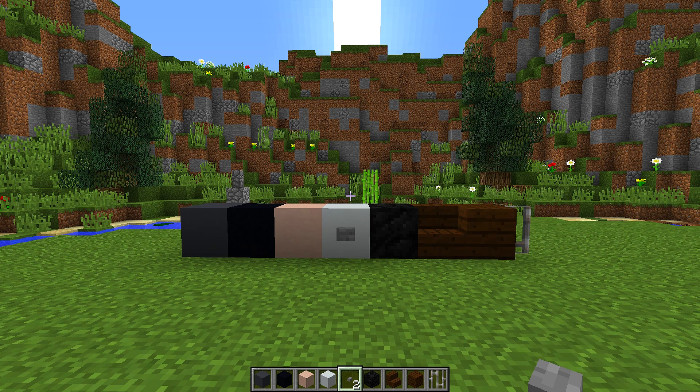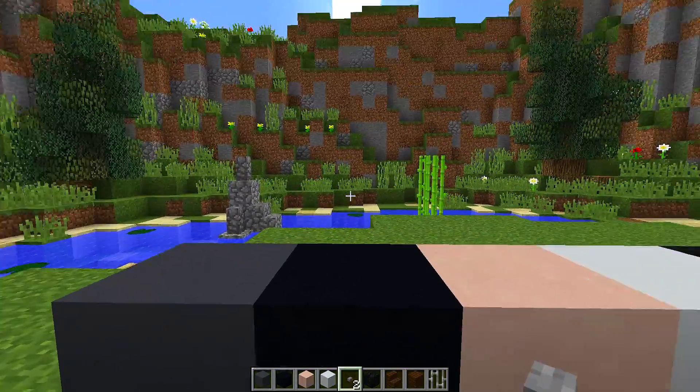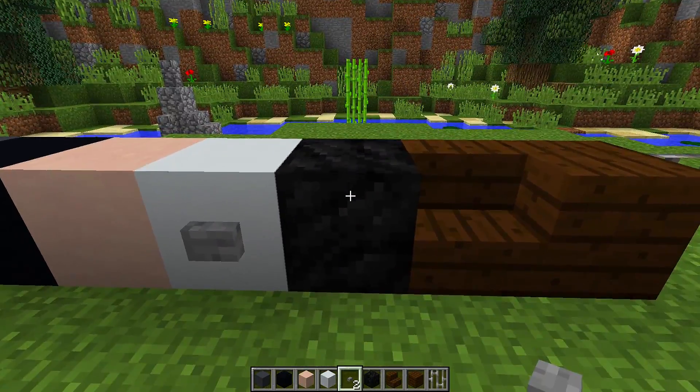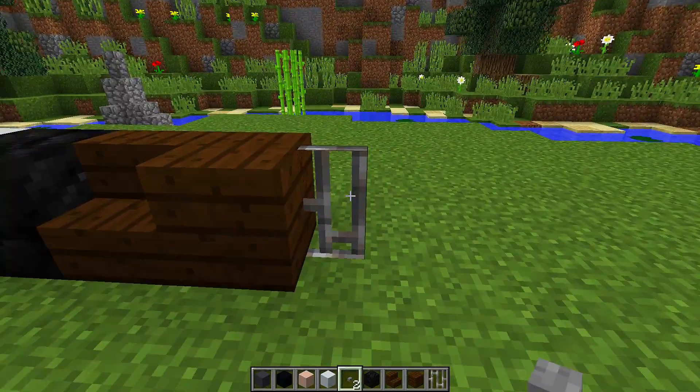To make this Batman statue, we are going to need all the blocks you can see right in front of me. We are going to need grey concrete, black concrete, white terracotta, white concrete, buttons, coal blocks, dark oak stairs, dark oak planks, and iron bars.